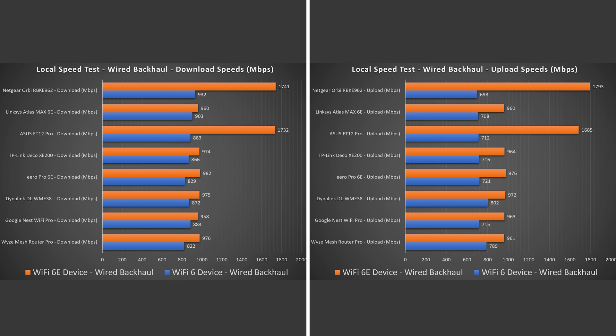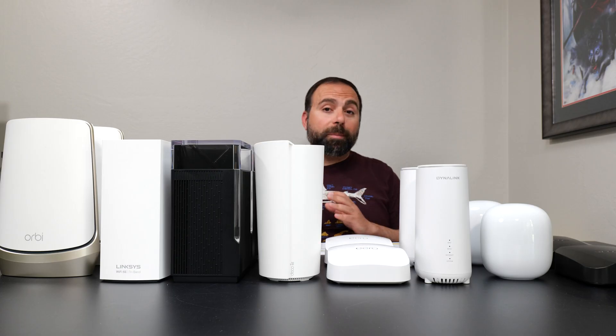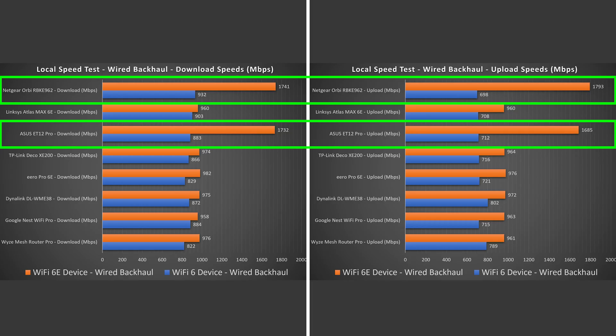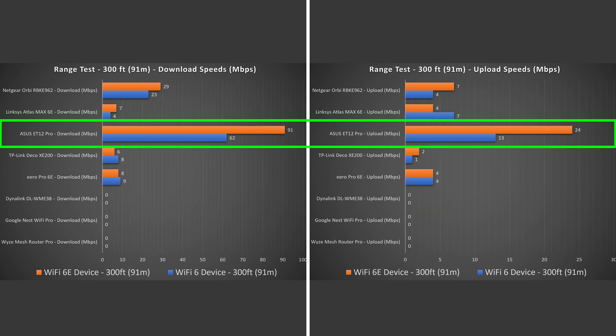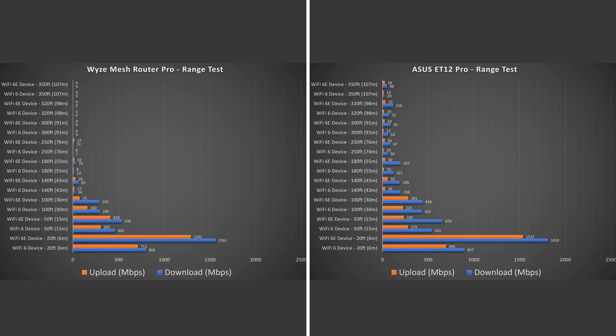For wired backhaul speeds, the ASUS and the Orbi are taking the cake. The reason is they're the only two mesh systems in this group that have two fast ports, which makes a huge difference if you're running wired backhaul and your internet speeds are greater than gigabit — I would look at no other mesh systems other than those two. Jumping to range tests: range will vary based on location, floor levels, thick walls, or many nearby routers, all of which can negatively impact range. All of these were tested in the same place, and the clear winner was the ASUS ET12 Pro — it went the furthest and had the best speeds.